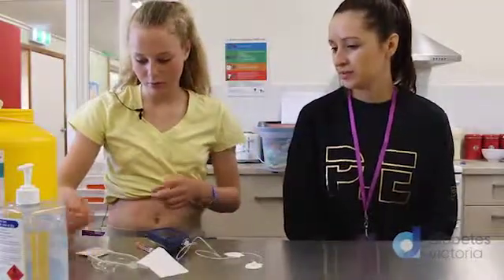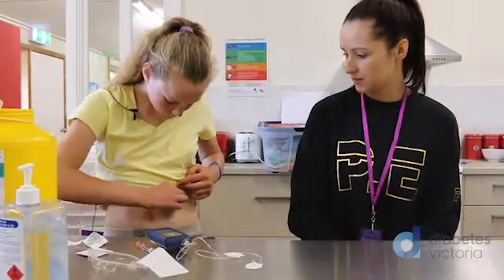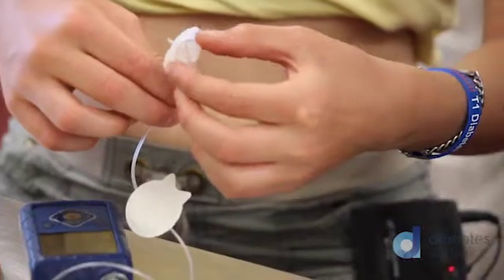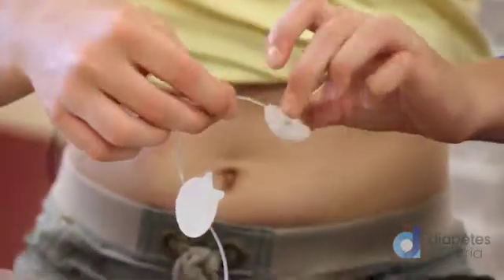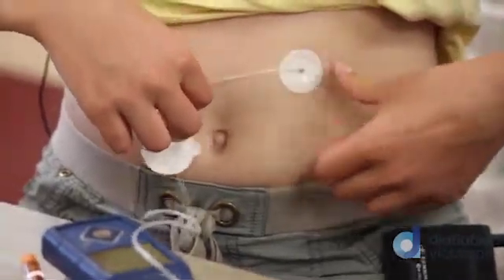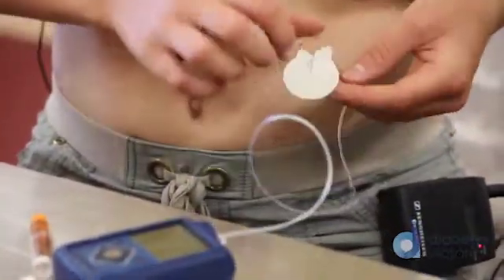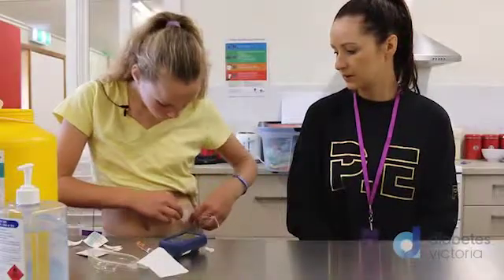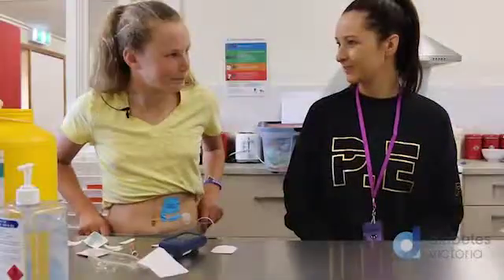Give it a clean before you put it in — in to out. So that's the actual needle part that's going to sit in the skin. Pop it in, straight in. Put this one just around there — that's like a little anchor. And then I put tape on top. Well done. All good.